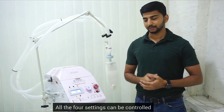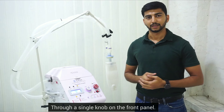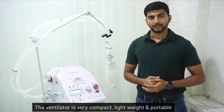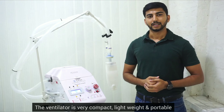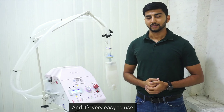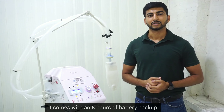All four settings can be controlled through a single knob on the front panel. The ventilator is very compact, lightweight and portable, and it is very easy to use. It comes with an eight-hour battery pack.